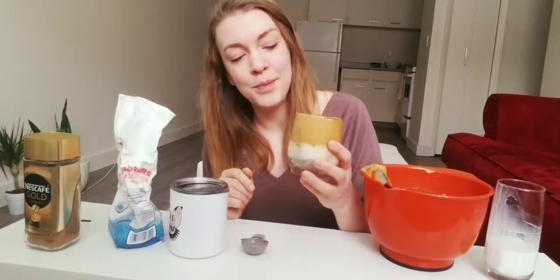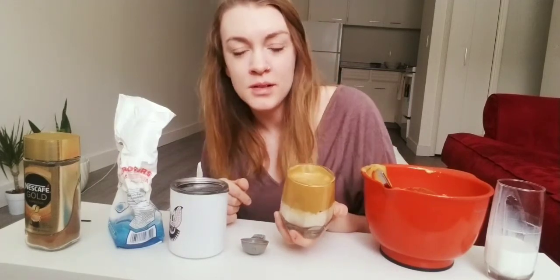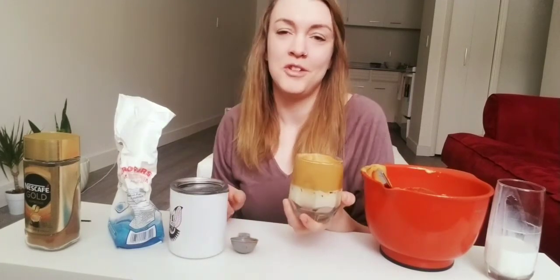And there it is! You can mix it better than I did, but that is whipped coffee. I'm not sure of the actual name — it's a European drink — but I just call it whipped coffee.